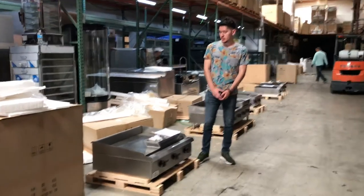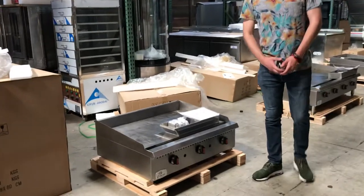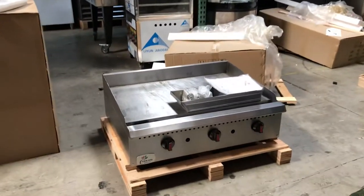Hello everybody, today we're going to go ahead and demonstrate our brand new 36 inch Thermostat Griddle. We're going to have both options, manual and Thermostat. We're going to cover Thermostat in this video.